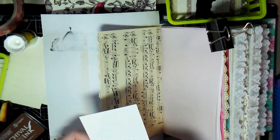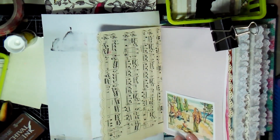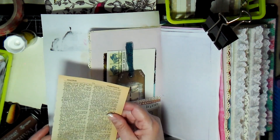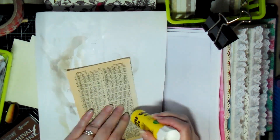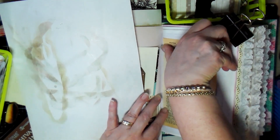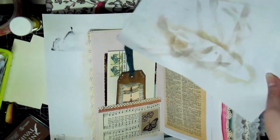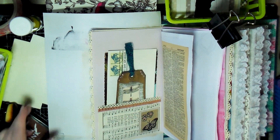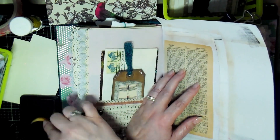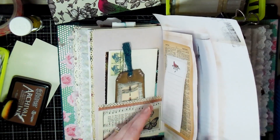On this particular page I decided to add a pocket — just took a piece of ephemera, glued it on three sides, both sides and the bottom, to create a little pocket with some ephemera on that page. On this next page I glued down an old book page using a glue stick because the paper is thin. If the paper's thin, glue sticks work fine; if it's a little thicker, you're better off with a wetter, stronger glue. I went around the edges with archival ink and added another sticky note to the page.